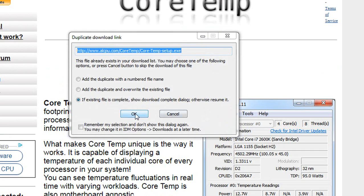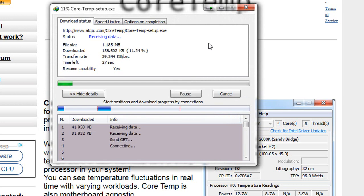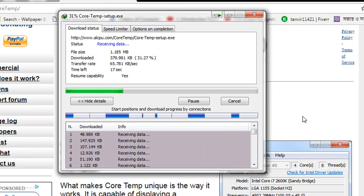What makes Chortem unique is the way it works. It is capable of displaying the temperature of each individual core of every processor in your system. You can see temperature fluctuations in real-time with varying workloads. Chortem is also motherboard agnostic.